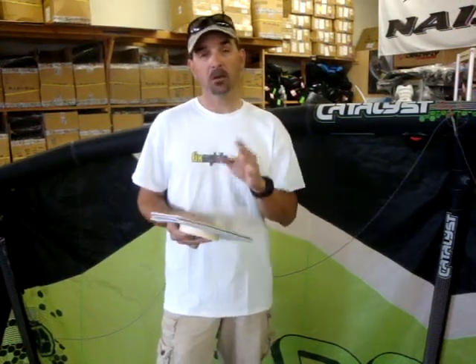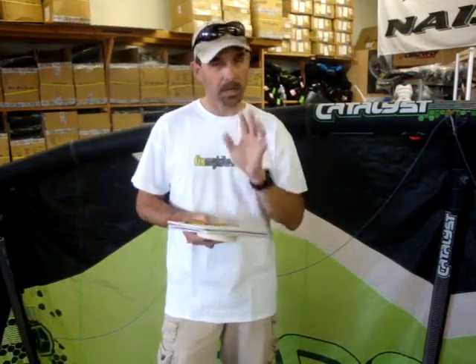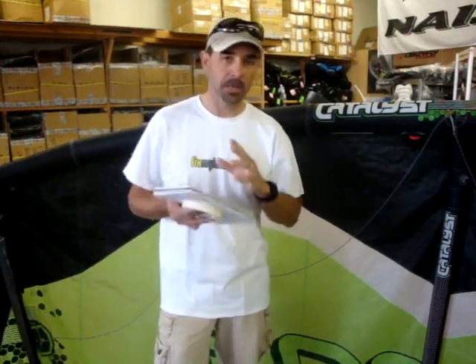Jeff Howard here at FixMyKite.com. We want to describe to you how to fix, replace, or change out a bridle line on a kite — give you some hints and tips that will make it easy for you to either send us in a line to get fixed, or show you how you can replace one that may be broken.